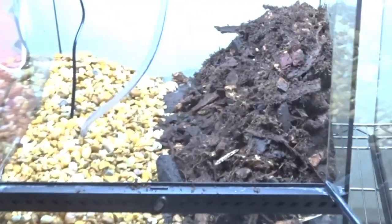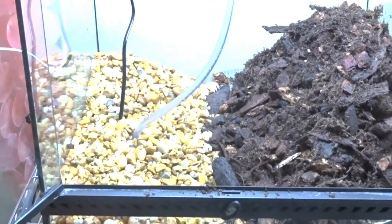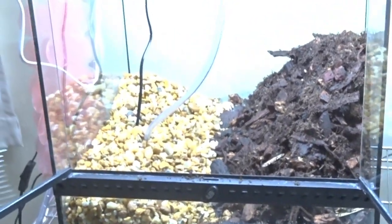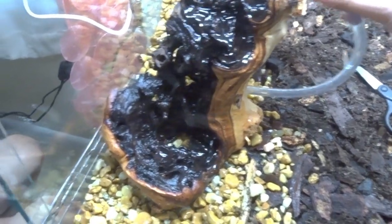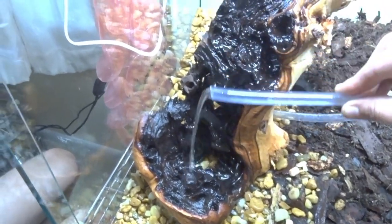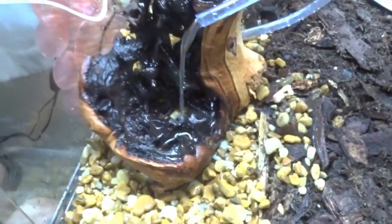There's a giant mountain of ABG mix and lava rock on one side. I'm using a lot of ABG mix because I like to make my scapes go all the way up to that black line on the Exoterra to help with the visual sense of scale. Here's the overall waterfall — we're figuring out where to place the tubing and how the water flow actually works. You can play around with different angles to achieve different results.